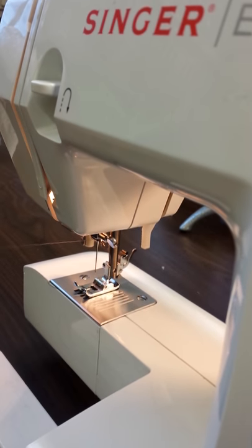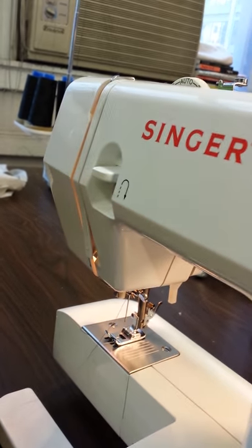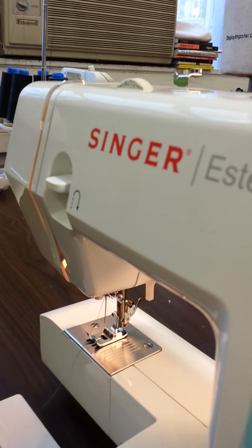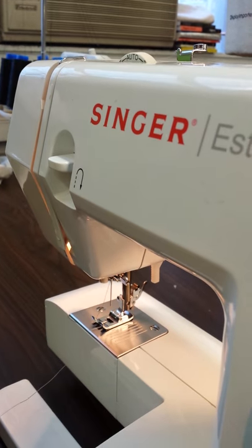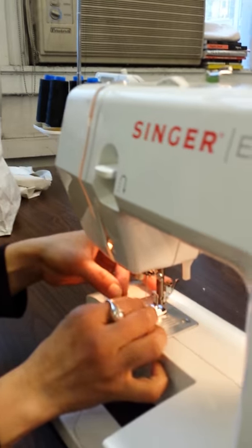Sometimes there's one hook, sometimes no hook — the thread just comes from the thread take-up lever all the way down. Using a pair of snips, make sure you have a nice straight cut.